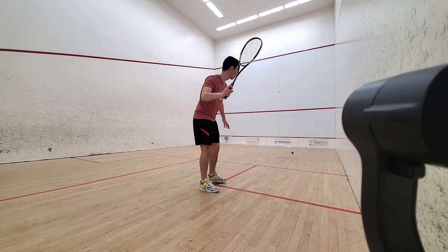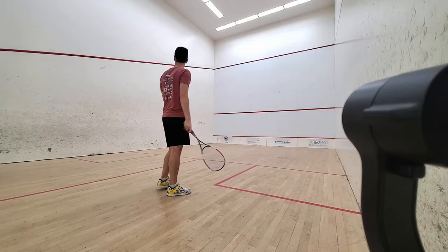Return to squash, level 2: the cross court. In squash, the cross court is a relatively safe shot to play, but depending on the quality of your shot, one of three things can happen.